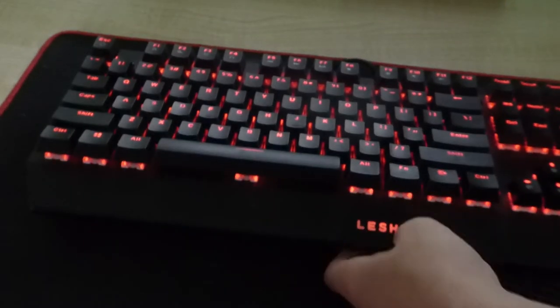There are two rubber feet which you can flick out or back in depending on your preference. I believe it also supports a wrist rest — I'm not too sure — because there are these little clips on the bottom.